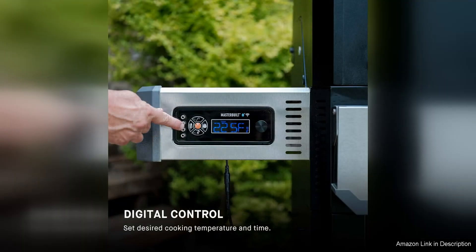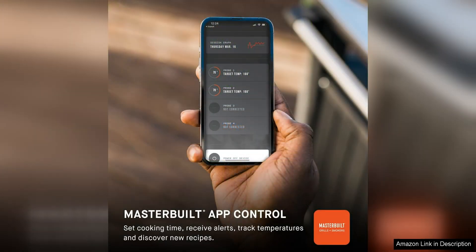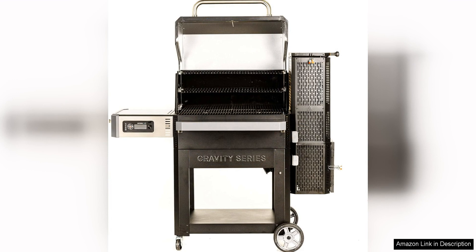One of the standout features of this grill is its gravity-fed charcoal system, which allows for consistent heat distribution and easy temperature control. The digital control panel makes it simple to set and monitor the temperature, ensuring that your food is cooked to perfection every time.